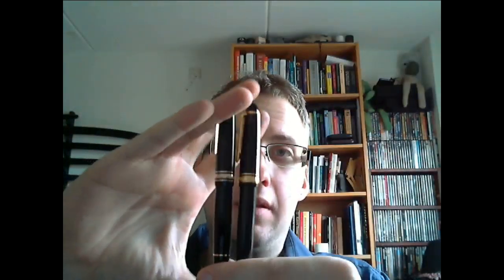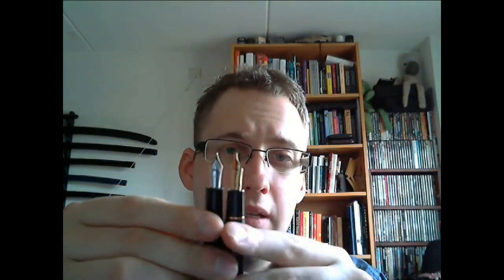Size-wise, these pens really look quite a bit alike — pretty much the same size, about the same diameter of the grip section. Maybe the 146 is a little narrower, but really, it's pretty much the same. The big difference here is the filling mechanism: the piston for the 146 and the cartridge converter system for the 1911. The simplest thing to do is just show the writing sample and show you what the pens are all about.